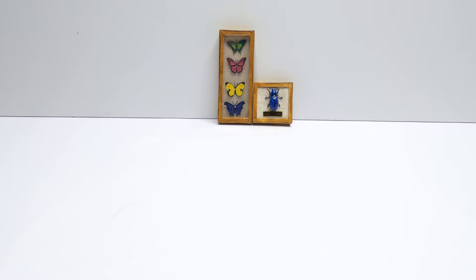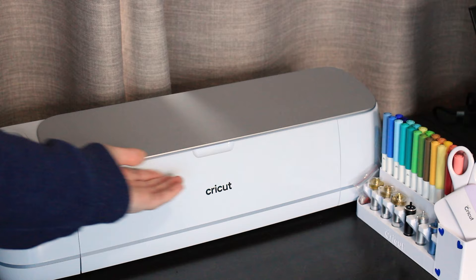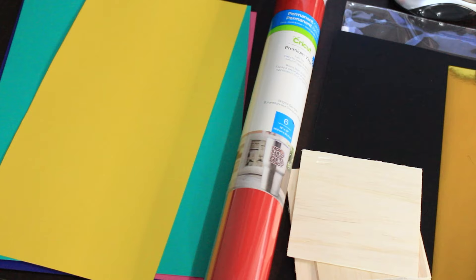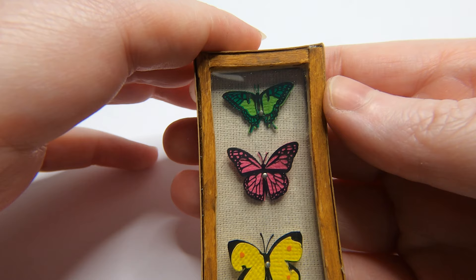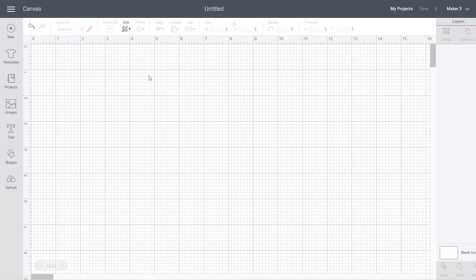Welcome back, Itsy Bitses! Today we're making miniature butterfly and beetle boxes. I'm using my Cricut Maker 3, but you could use any other cutting device of your choice. We're using lots of different materials for this project and I'll pop a list in the description below. I'm going to start with the butterfly design, but you can skip ahead if you'd like to start with the beetle.